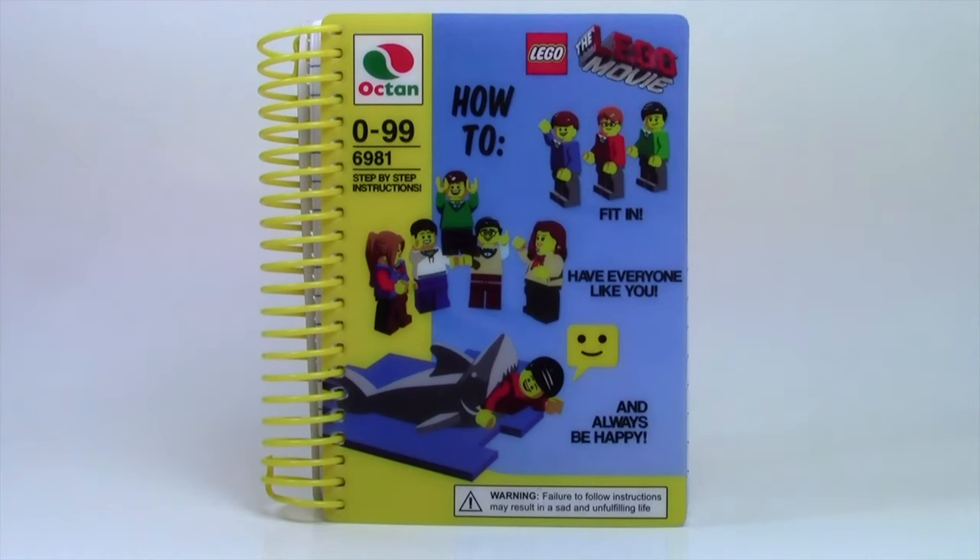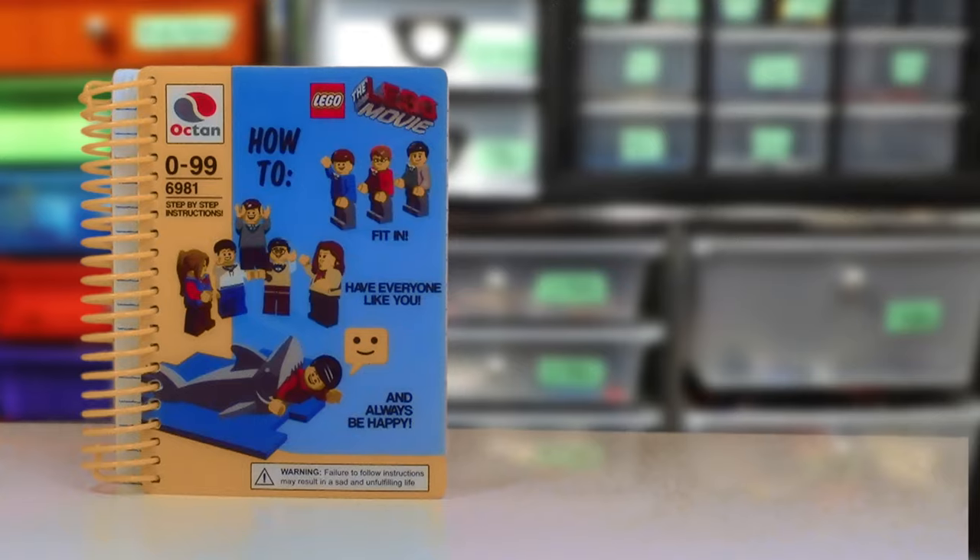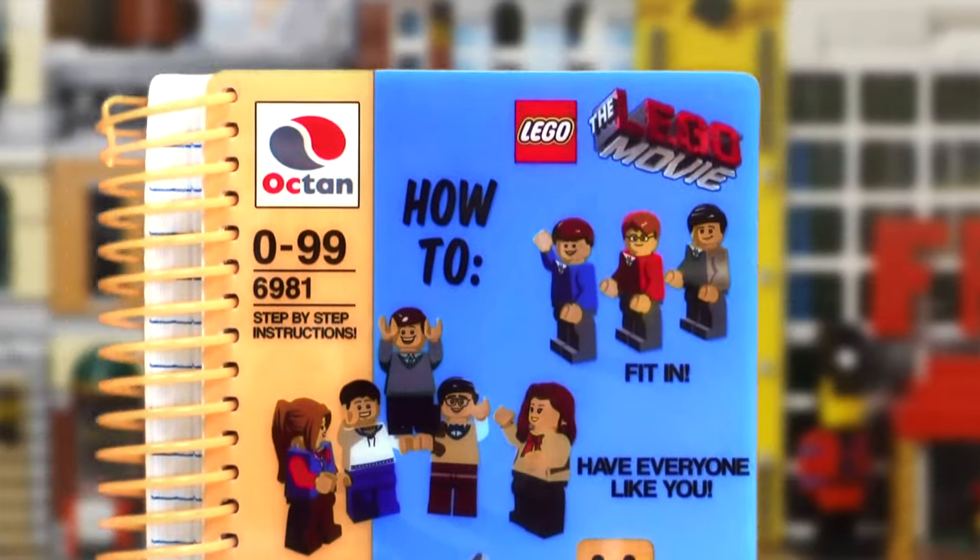Hey everybody, BrickLiver18 here today to show you this really cool LEGO Movie Notebook that I got at a clothing store a long time ago when the LEGO Movie first came out.